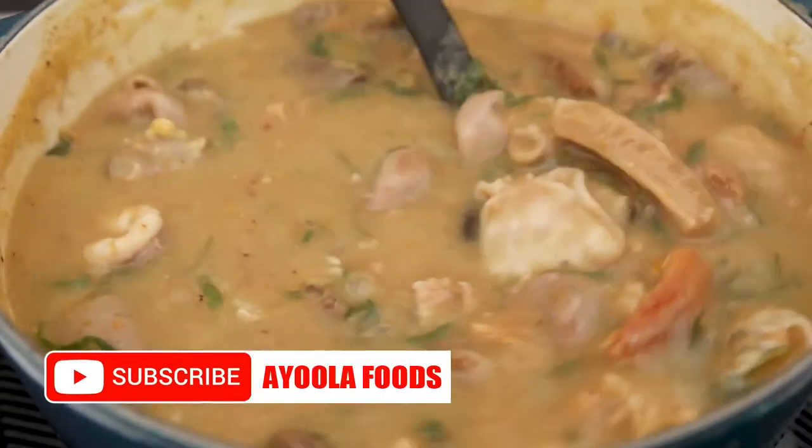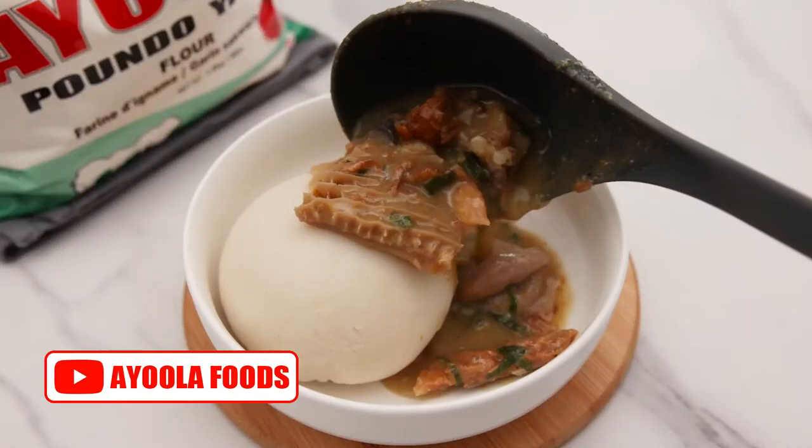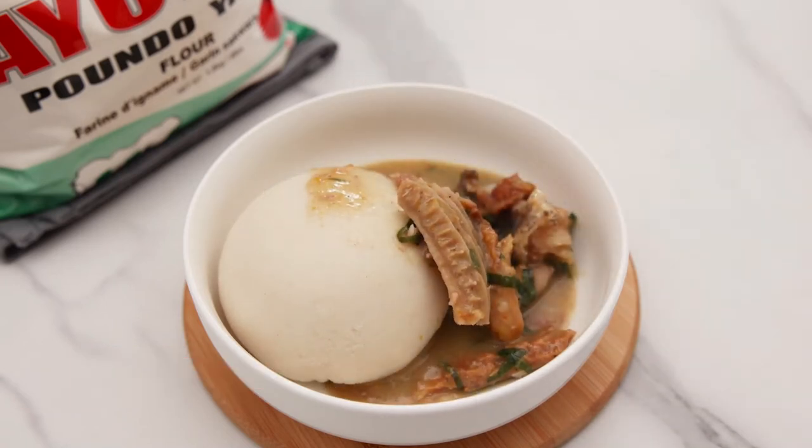Finish it with your sliced oziza leaf and allow it to cook for about a minute or two. I served mine with Ayola pounder yam and it was so lovely.